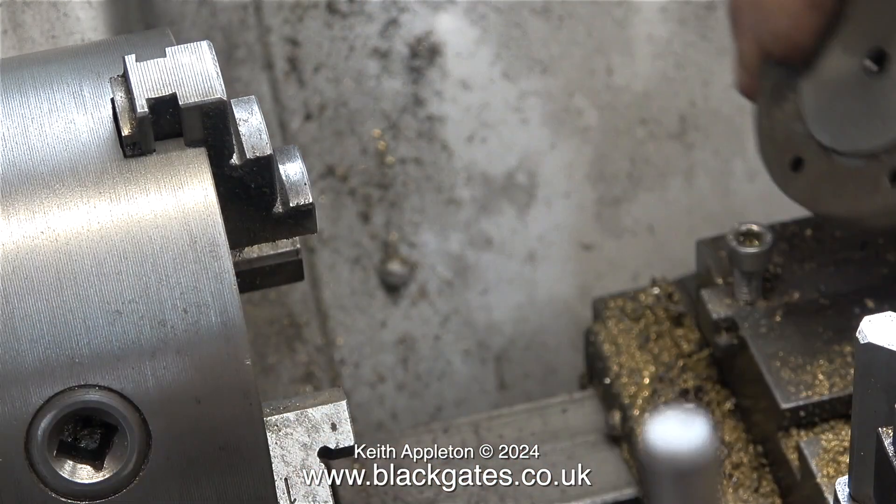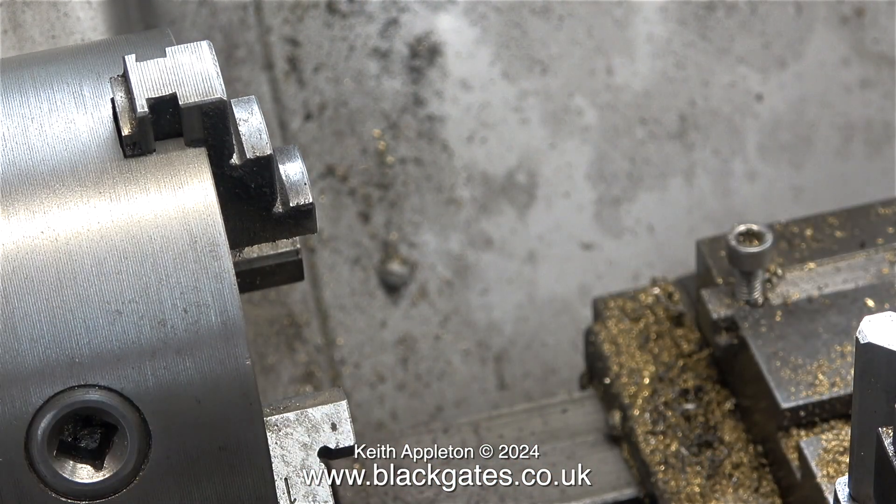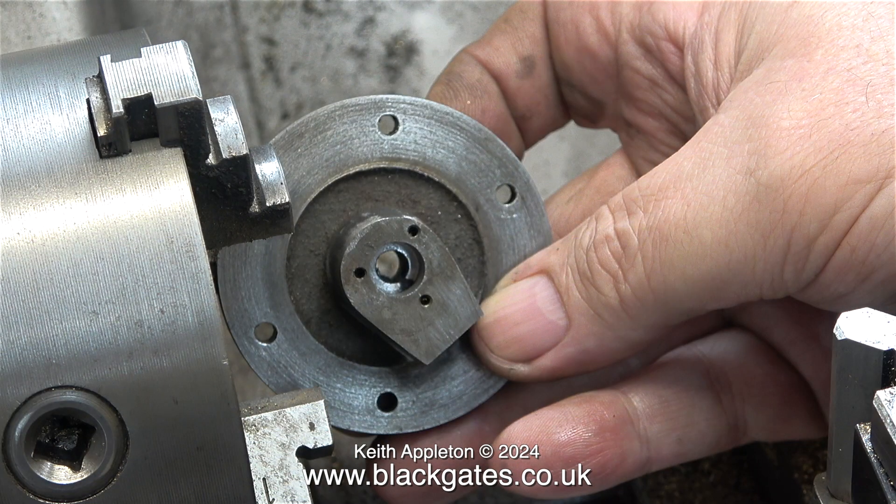In no time at all the job is done, and when I look down the hole I can see what is left of the last drilling. This is not a problem at all, and by looking at the part I can see that the drilled hole which mounts the guide bar is exactly in the centre.